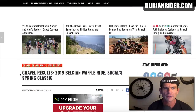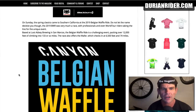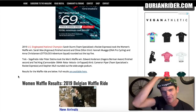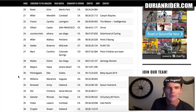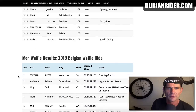On cyclocross.com, this is the Belgian Waffle Ride. I was just watching a vegan cyclist video about it. This is pretty epic. Go check out vegan cyclist videos. This is the Belgian Waffle Ride. It's a ride in LA and it looks mad fun. It has a female and male category. It's pretty long — like 100-something miles of gravel.